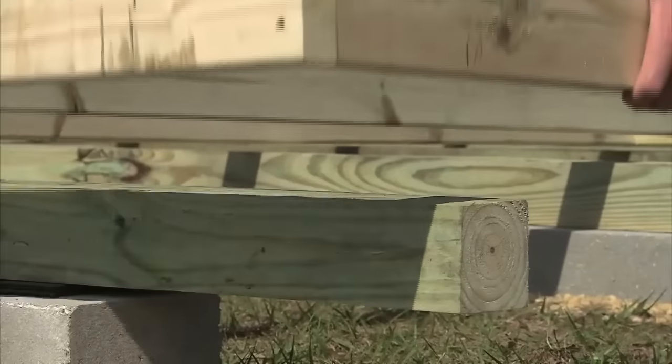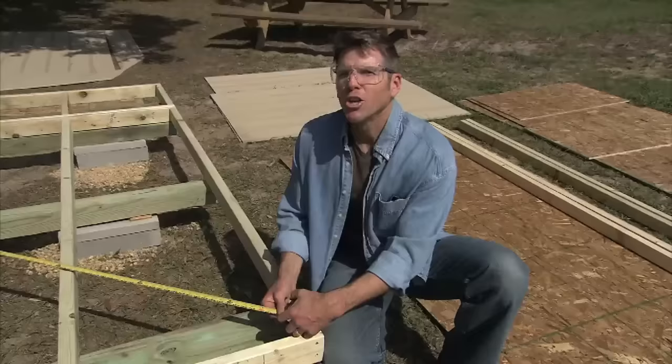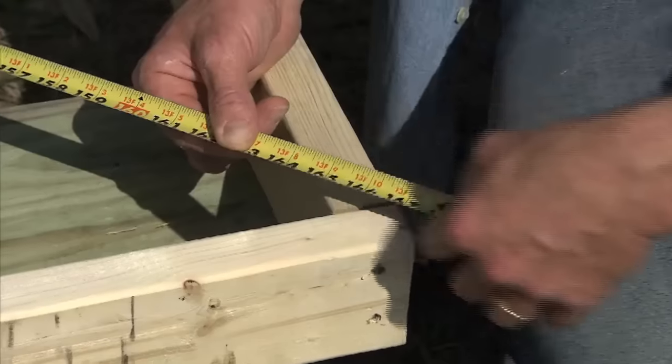Assemble the floor frame and set it on the 4x4s. Be sure to check the frame is square by measuring diagonally across the corners. You know you're square when the measurements are exactly the same.